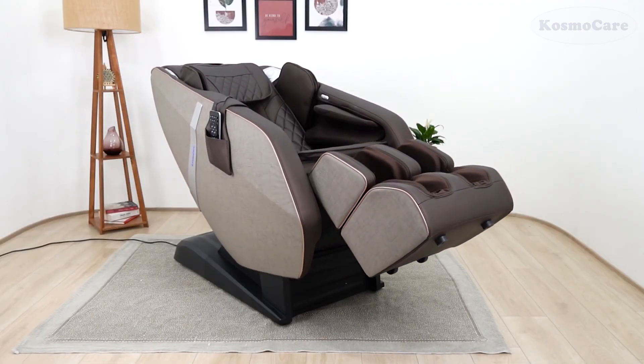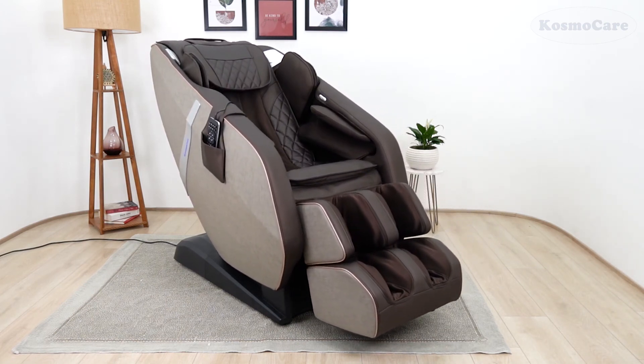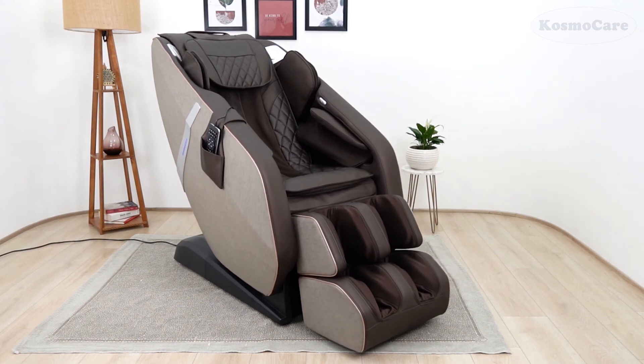So, enjoy a blissful massage experience from the comfort of your home with the Zero Gravity Full Body Massage Chair from CosmoCare.